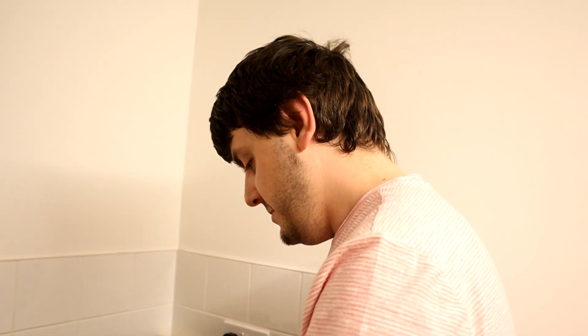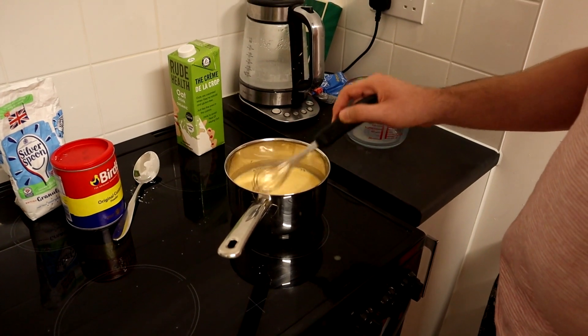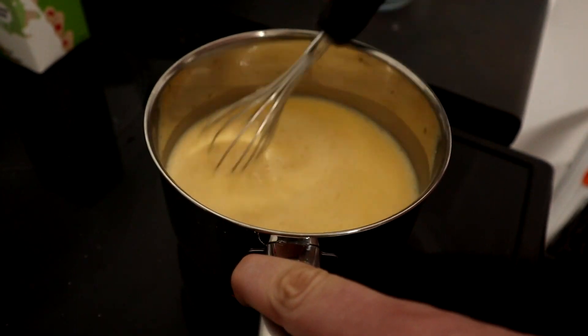I think that's pretty much whisked now. So let's move this onto four, and while that's heating up let's just whisk this again.